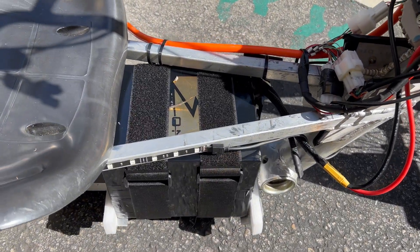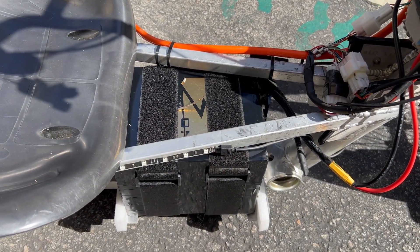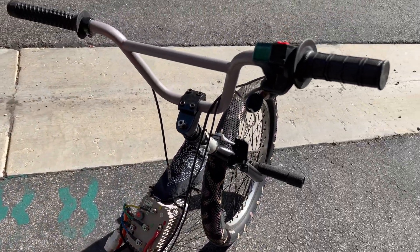I also went with their 72 volt 24 amp hour battery that does 80 amp continuous. That thing is a beast — I love it.